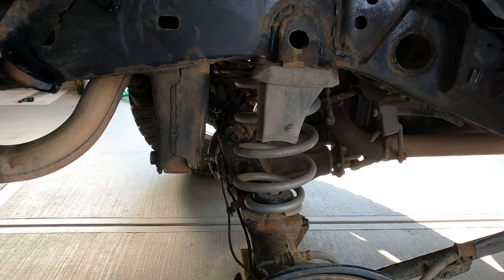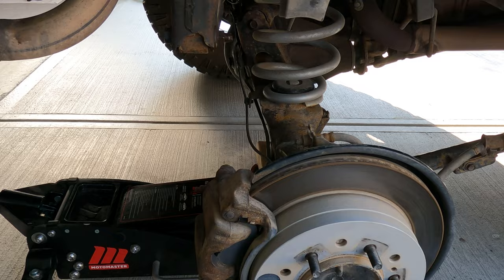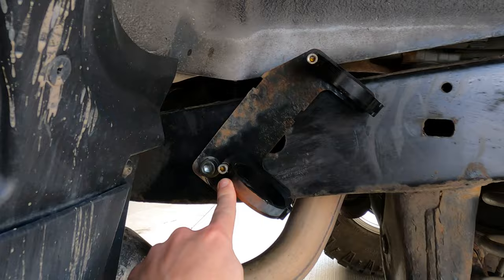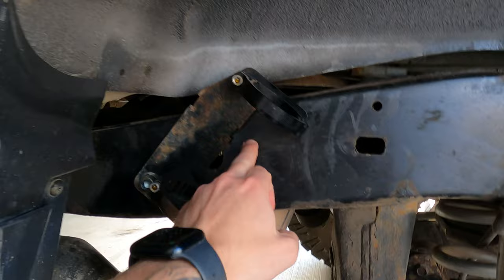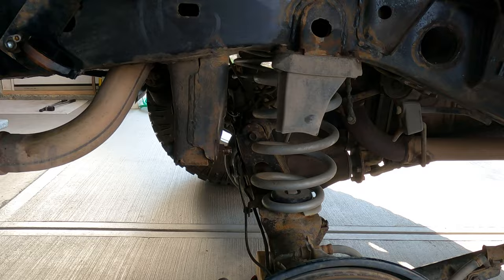I already removed the factory rear shock — super easy. I just pulled out the top bolt and the bottom bolt, using the jack to raise and lower the axle as needed, with the jack stand under the frame. Now we're going to throw in the new Fox shock. The bracket actually mounts through the frame with a through bolt, or if you want it in a slightly different position you could use a rivnut into the frame. The rear is a lot easier than the front, obviously. I already did the other side.